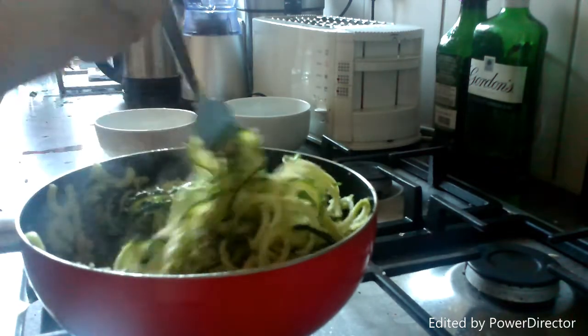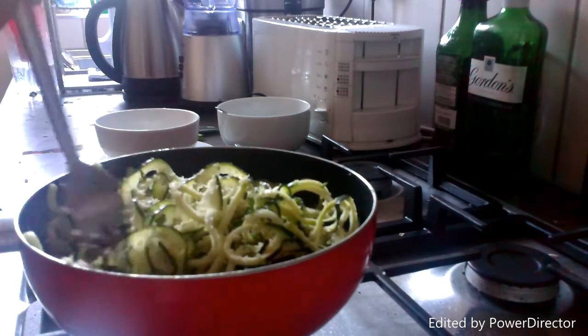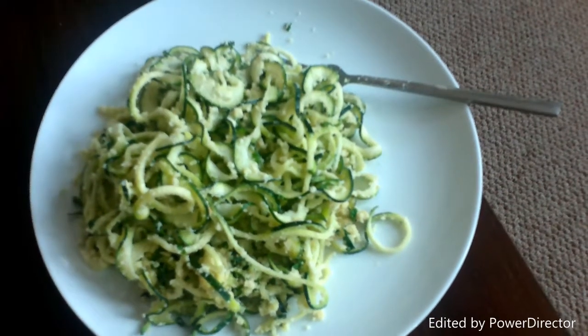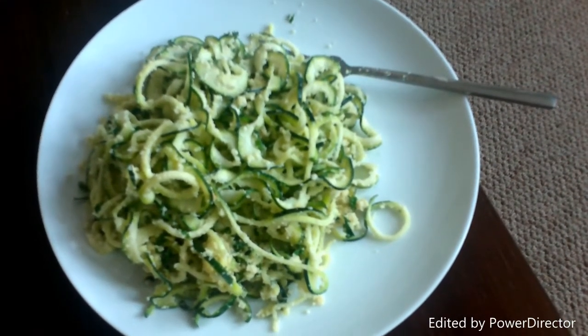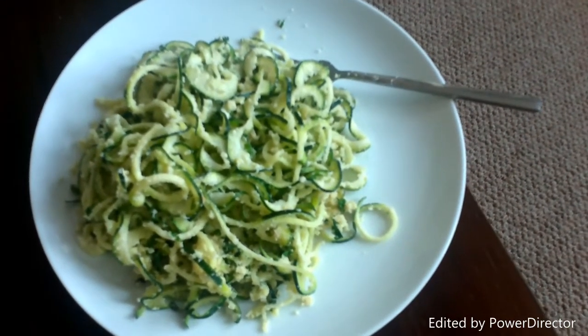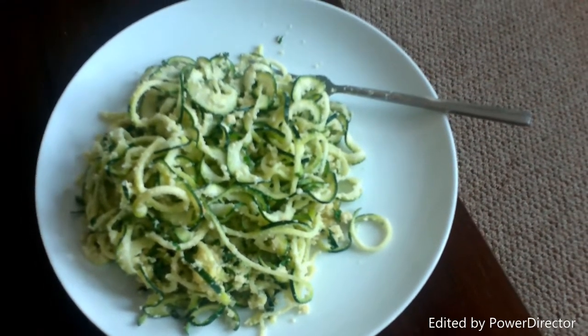So we're just going to let that cook down for another few minutes and then I'll show you the finished product when it's done. And there you have it — slow carb pasta! Really quick to make. You can have it as a main dish like I'm going to have right now, or you can have it with something on the side. If you're having lamb or chicken it just goes really well with anything.